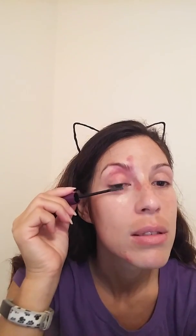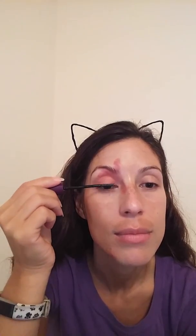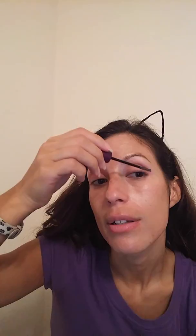Once I get everything rubbed in well, I use my lash serum, because I want to grow my eyelashes — I want them to be longer, thicker, all that goodness. You're supposed to put it on the lid side of your lashes. You just go midway and then go down, because I've heard if you get it in your eye it will burn — won't make you go blind, but it'll burn. Then you just do the other side. I've found that it also helps make my lashes curl.